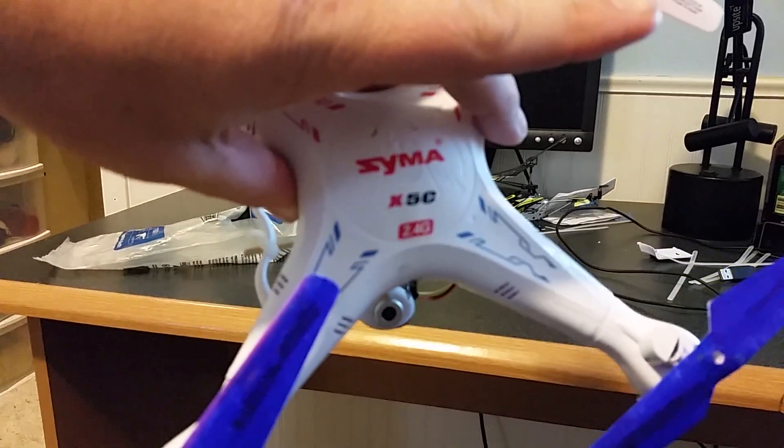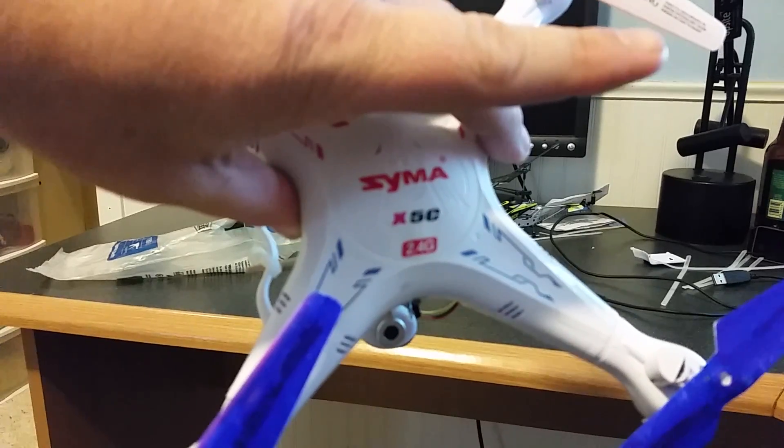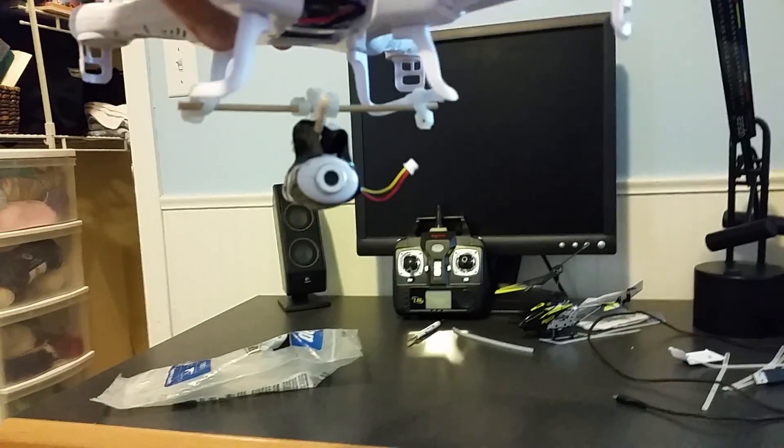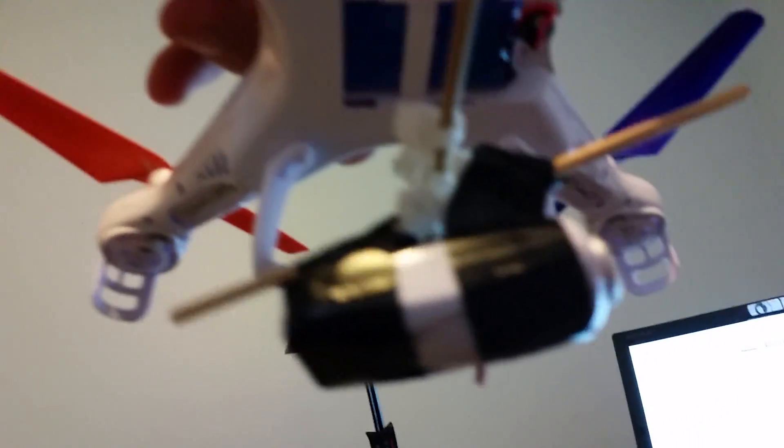This is a SEMA X5C with a modified camera. This is a complete prototype, just using balsa wood, tie wraps, and some black tape.